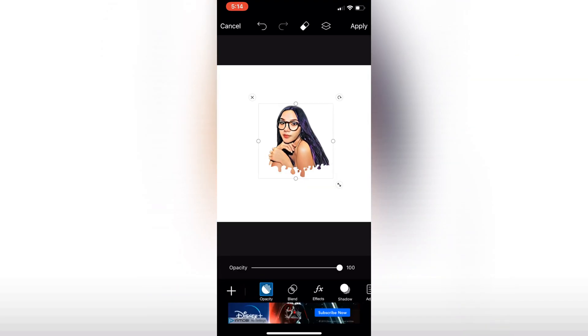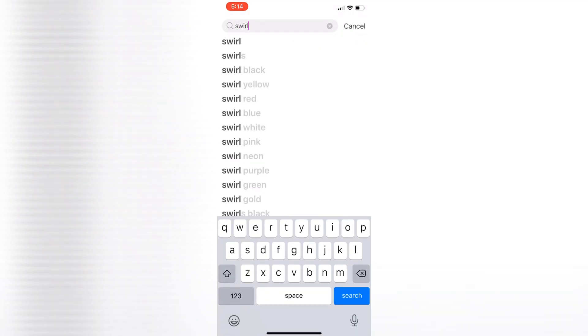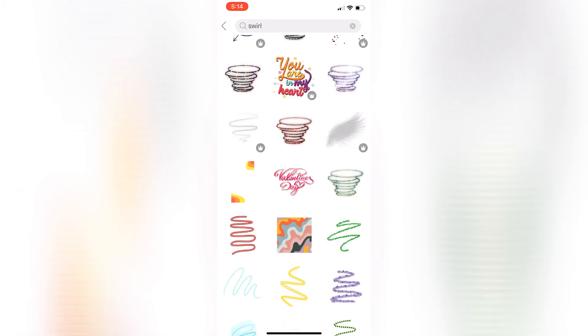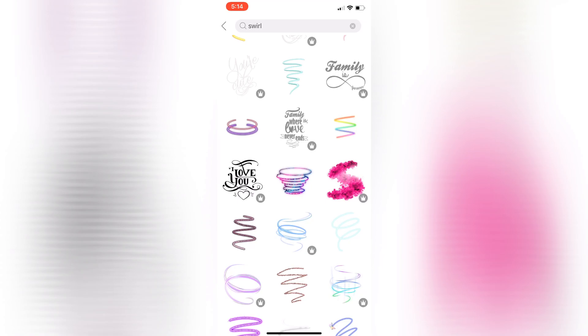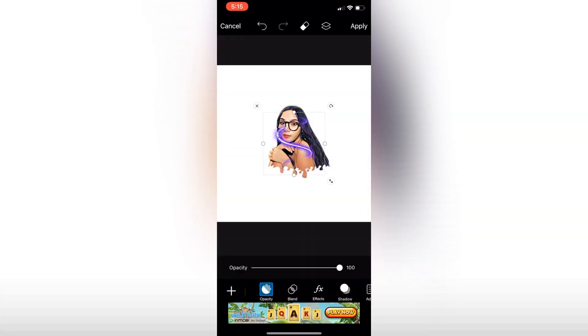After setting that up, I want to add a sticker. Click Stickers at the bottom and type in whatever you want — I searched 'swirl'. You can choose any of them except the ones with a crown icon, which are for premium members only who have a paid yearly or monthly membership. Aside from that, just scroll down and look for design stickers you want. I think I'm going to use this purple one — just try to fit it into your photo wherever it looks good.